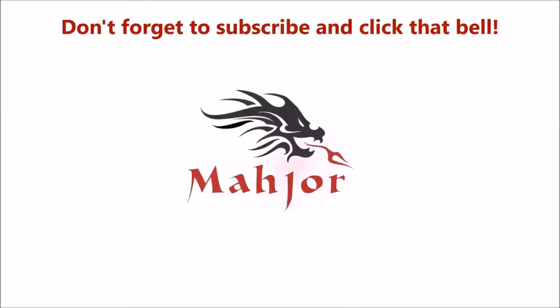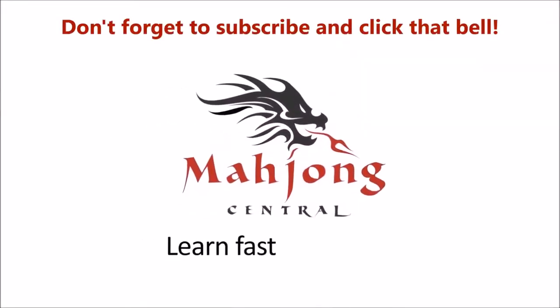Give it a try yourself if you have a set at home. If you liked this video, give me a thumbs up. If you haven't subscribed to my channel, consider subscribing and click the bell when you do — that way you get notifications for when I post new videos and you won't miss an opportunity to learn a new strategy or pick up an insight that could give you an advantage at the table. May all your picks be keepers.